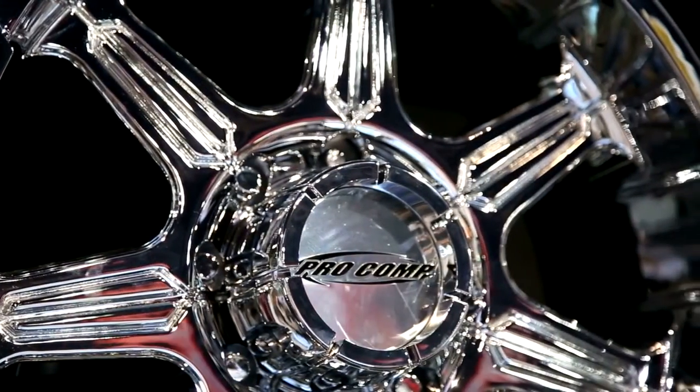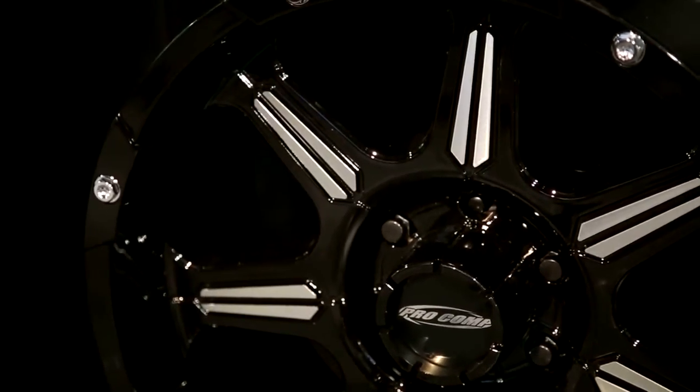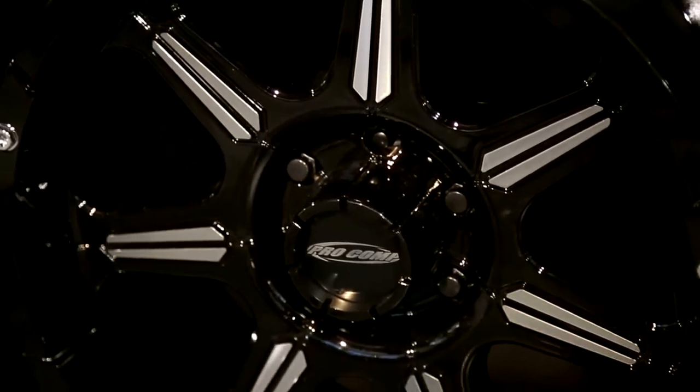It's available in both chrome and a gloss black that has machine accents. It's a seven-spoke design, and this wheel is available in 17 and 20-inch.